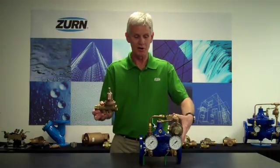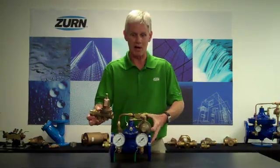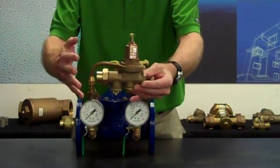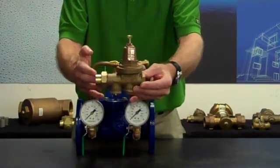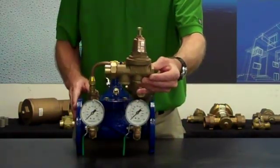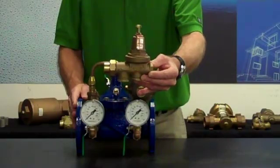In essence, what I'm trying to do is to plumb these two valves in parallel. I want to set my low-flow bypass such that all of the minimum flow rates flow through the low-flow bypass. Once I exceed the minimum flow rate of the ZW209, at that point it will begin to open up.